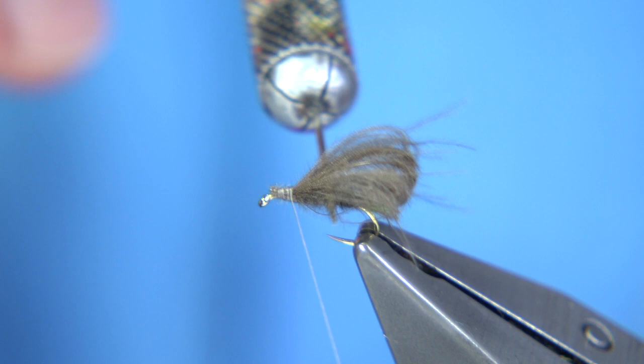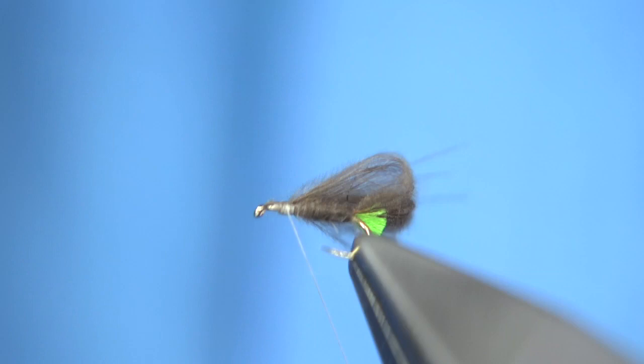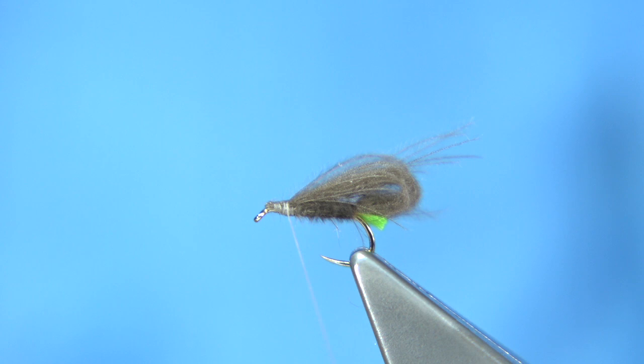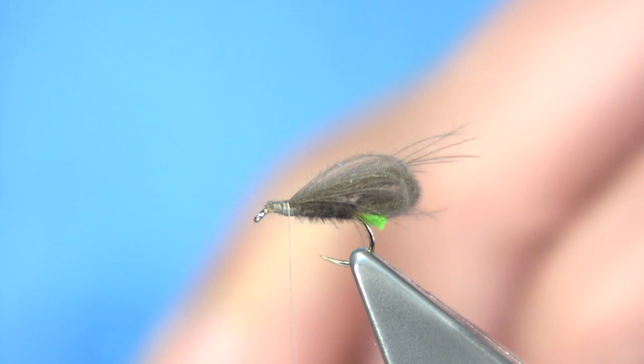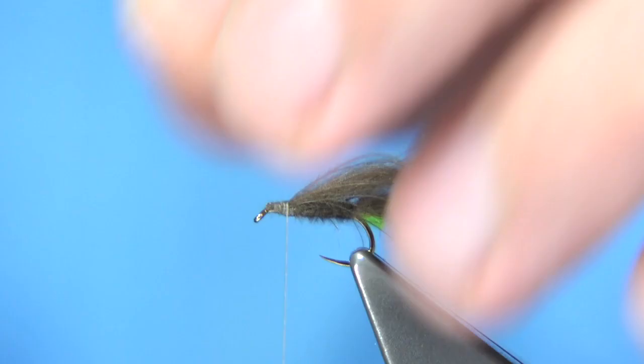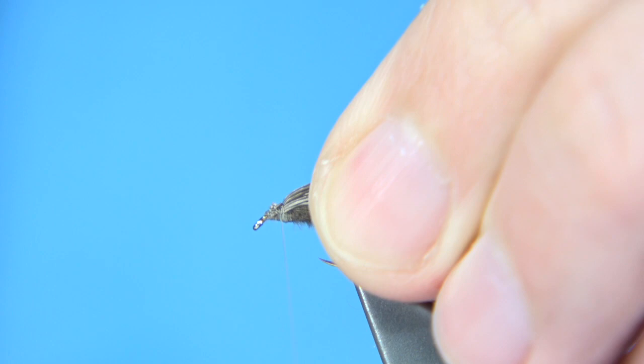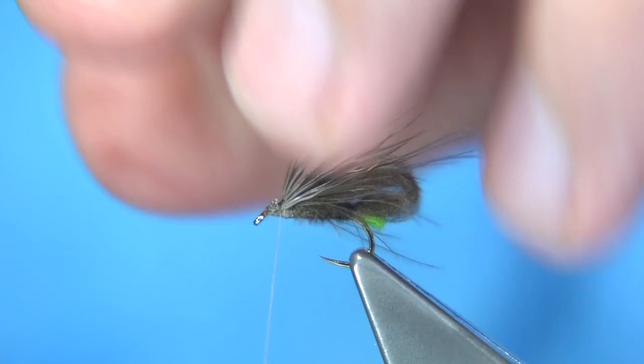Now I'm going to tie in a bit of roe deer - normal roe deer - as part of the wing. You don't need much. Just bring it out with the tips lining up; you can stack it if you wish. Have this coming just past the end of the CDC. Hold it with finger and thumb to form the wing, come on top, and simply pinch it on. Tie on the ends nice and tight, with a wax on the thread to make sure there's plenty of grip.